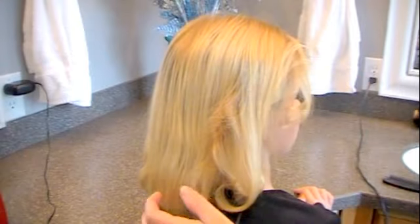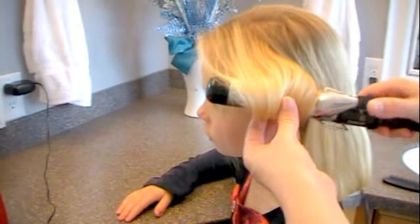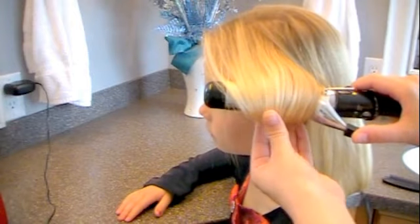Then go to the other side, roll that one up, pinch the clamp, twist the hair so it's not getting kinked. Hold it until it's hot, and then let it go in your hand.